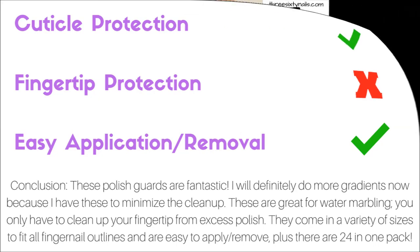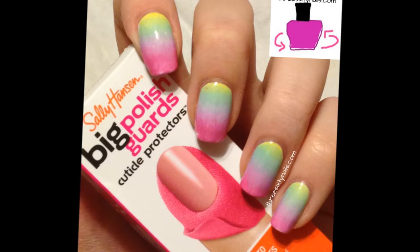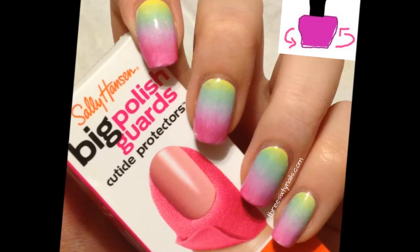I highly, highly recommend these. These are only about $6 and I found mine in Target. I'm pretty sure they're also available at Ulta and maybe Walmart, but I will link these on Amazon below in the description box, so you can definitely check that out there.